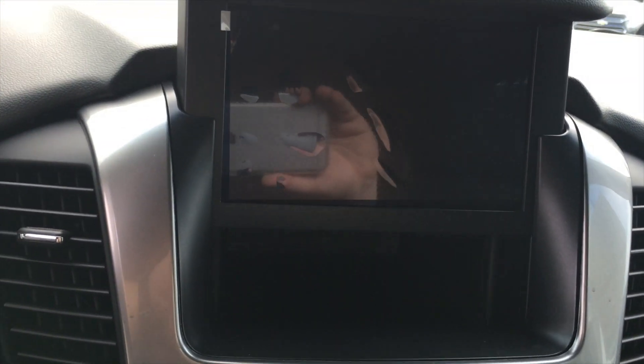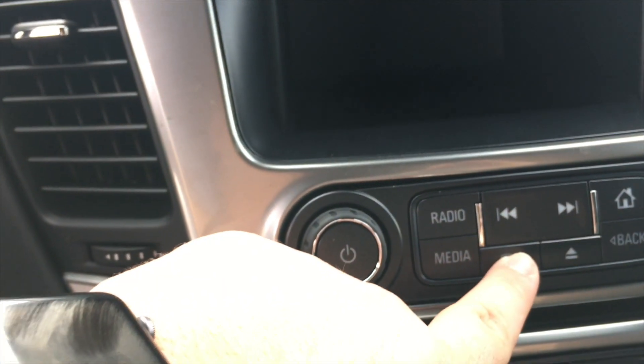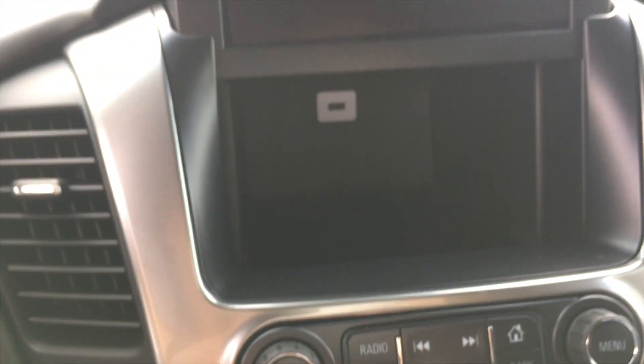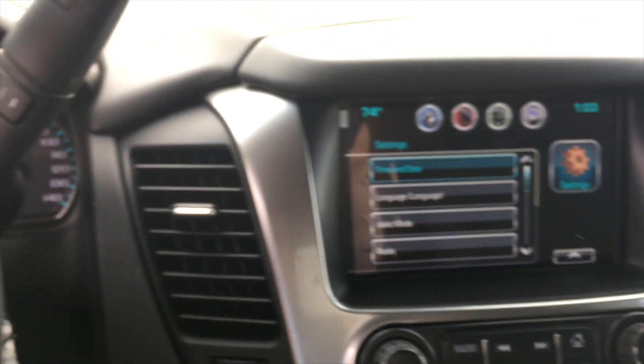Another awesome part about this interior is this hidden compartment behind the screen that offers a USB port and also a very deep storage space for products that you don't want to leave out in the open. You just press that up and down button in the center console for it to work.